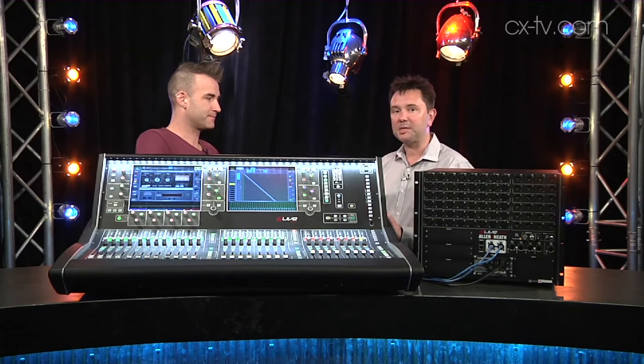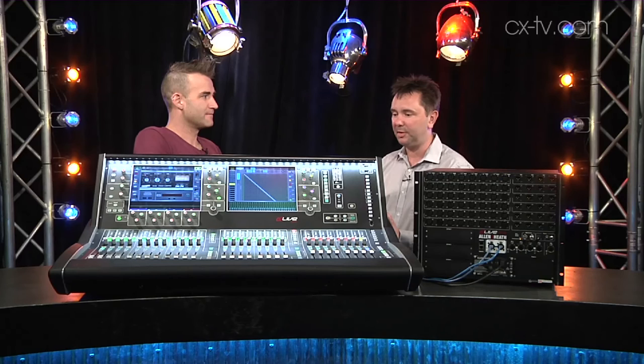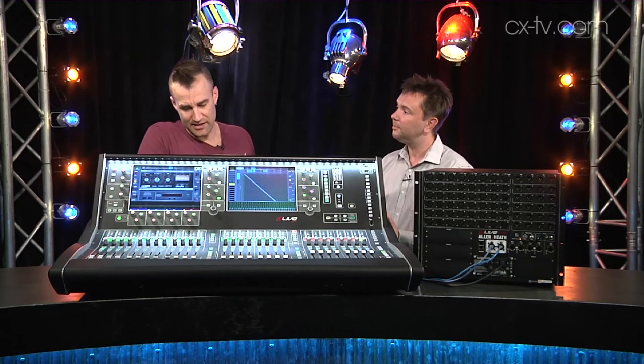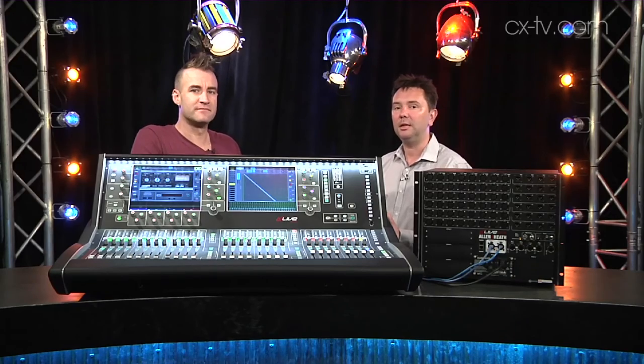It's all about the buses for me, and I think it's just unbeatable for the price that it is. For me, I think it's about the usability, and it's a pretty big win on both counts really, isn't it? Well done, Allen & Heath.